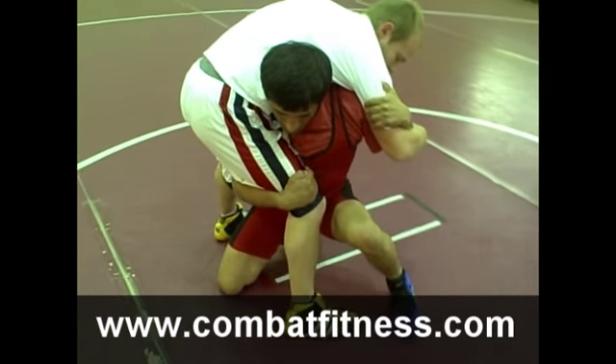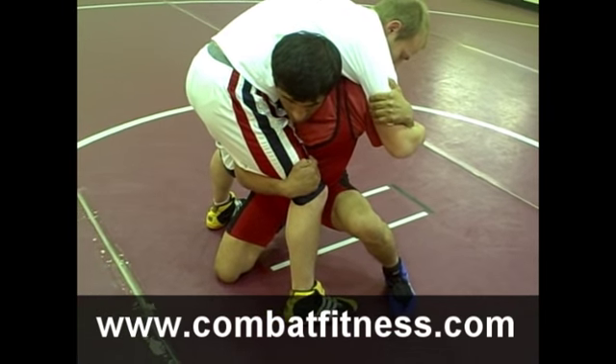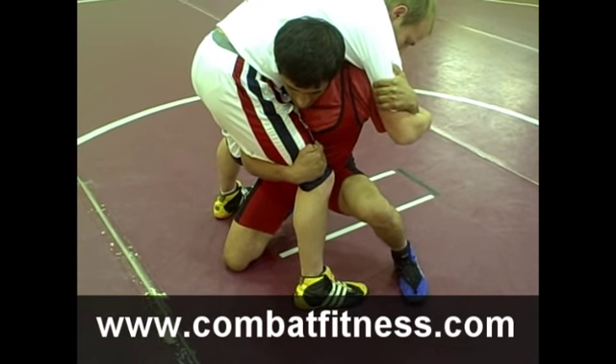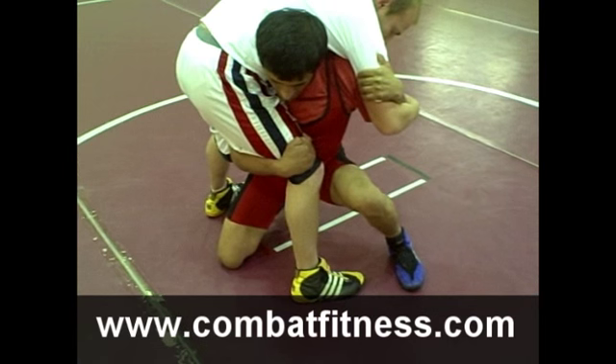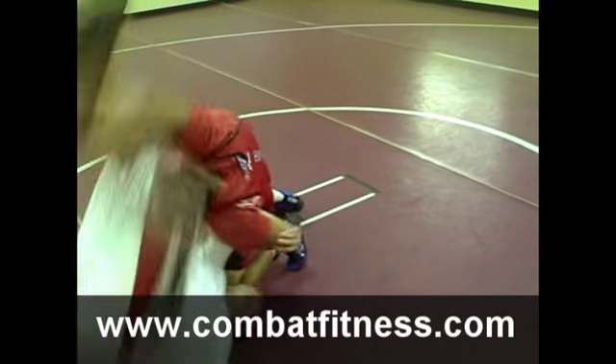Notice that he's got one knee down and one knee up. As he exchanges here, he's going to rotate and exchange knees. He's going to go down to his other knee on the outside of his foot. Finish.